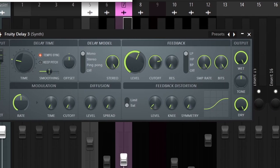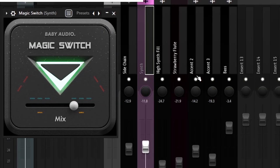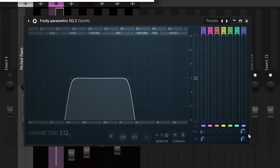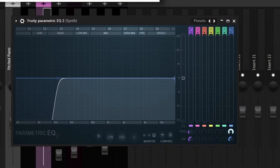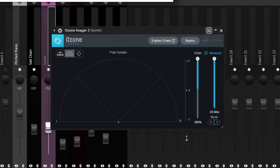For the effects on the Back Cult synth, I started off with Fruity Delay 3 on the mono preset. Next I added Magic Switch, which is a free chorus plugin, with the mix turned down to 50%. Then I added an EQ and actually automated the knob that controls how much highs are coming through in the melody. And finally I added an Imager just to make it feel super nice and live.